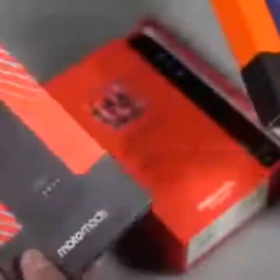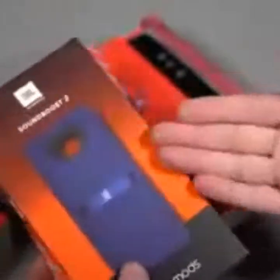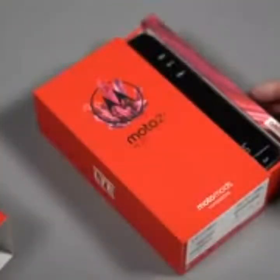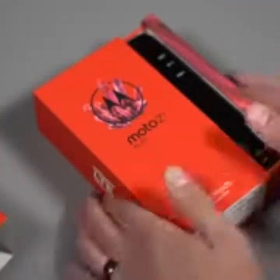And this is the JBL Sound Boost 2 speaker. One of the great things is that even if you own the original Moto Z Play, these new Moto Mods work on it. These new ones also work on the new devices, so that form factor compatibility is really making it happen for a while.